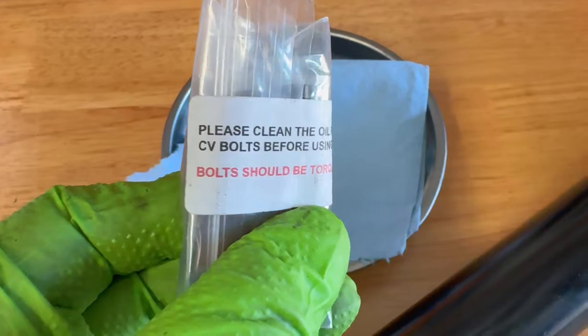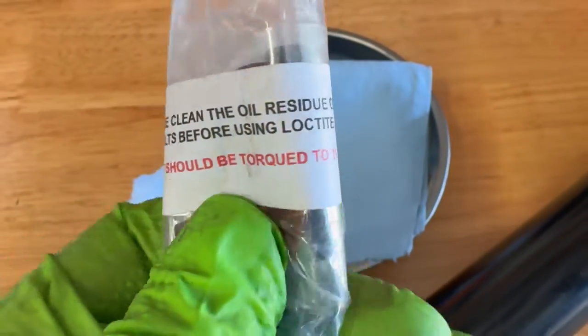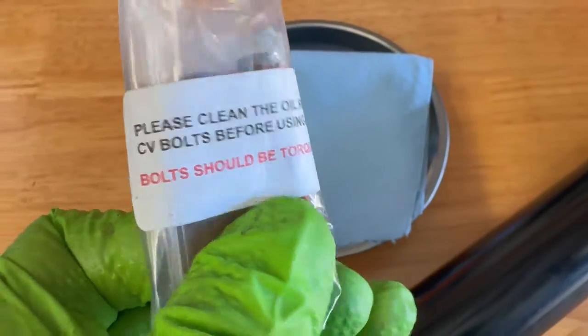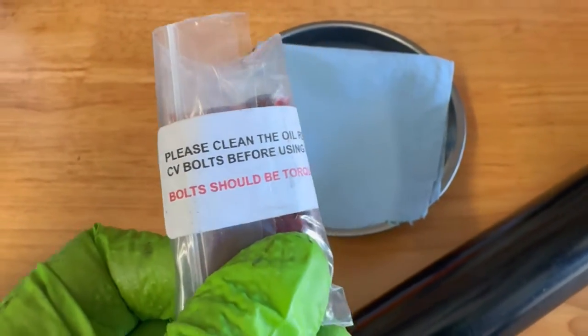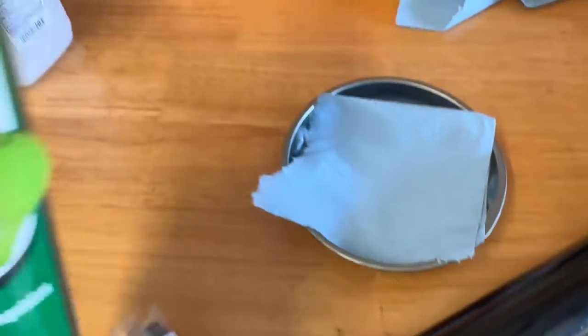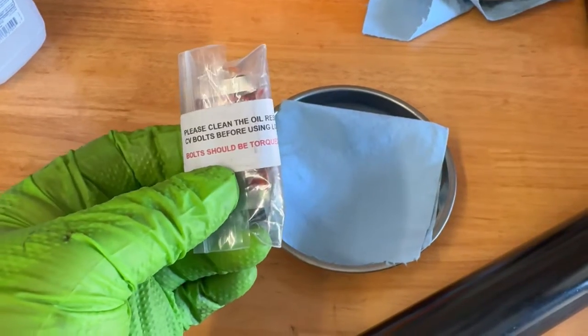These bolts come with the Adams drive shaft. Please clean the oil residue off the bolts before using Loctite. They should be torqued to 18 foot-pounds, so I'm just going to use some brake cleaner and do a quick douse to get the oil off.